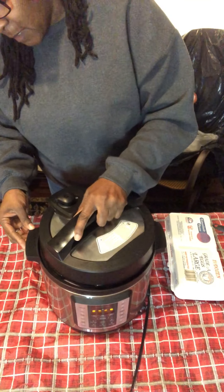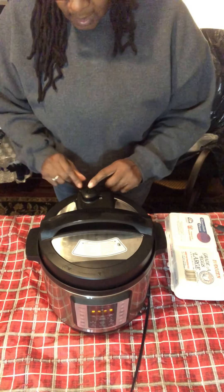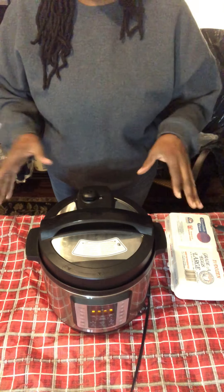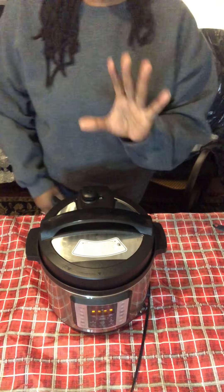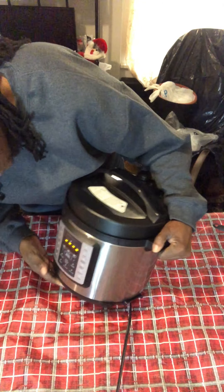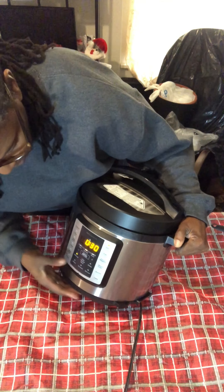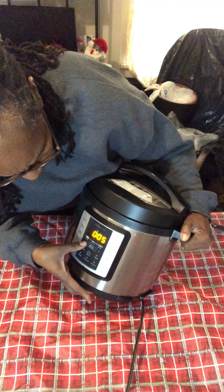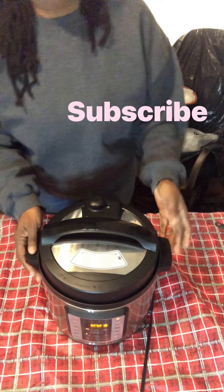Now we're going to put the lid on — you've got to line it up and turn it until it locks. Take your nozzle and make sure you're on sealing and not venting, or you're going to make a bunch of noise and not get the result you want. For boiling these eggs we're going to use the 555 method — five minutes pressurized cooking. Some people have a manual button, some have a pressure button. I have a manual button. Adjust it with the plus and minus to go for five minutes.